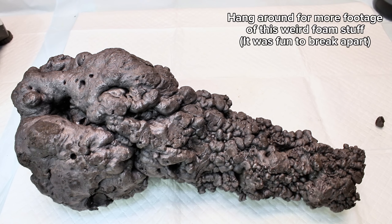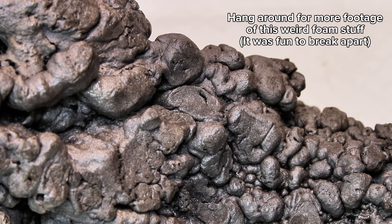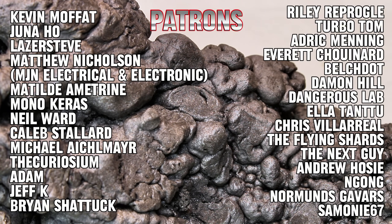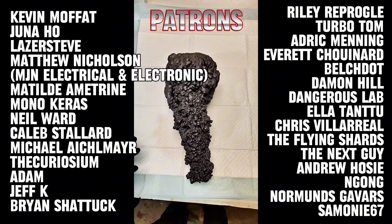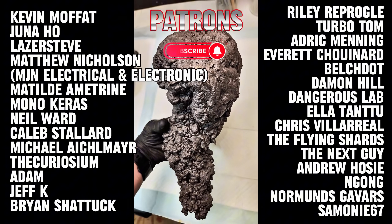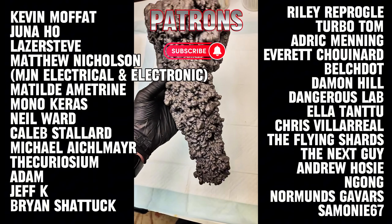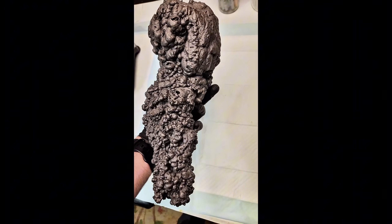Anyway, that's all I've got for today. I hope you found this video interesting, and as always, I want to thank all my incredible patrons for their generous contributions — your support is vital and very appreciated. To everyone else, if you'd like to see more content like this, consider subscribing on TikTok, YouTube, Instagram, or even by becoming a patron yourself. Thank you all so much for watching, and I'll see you next time.